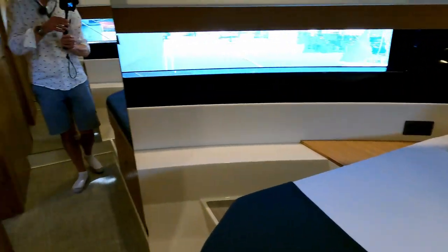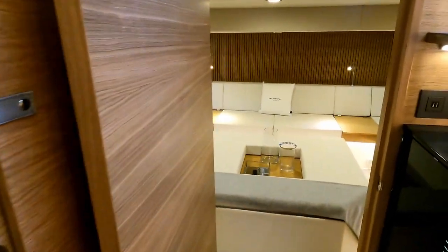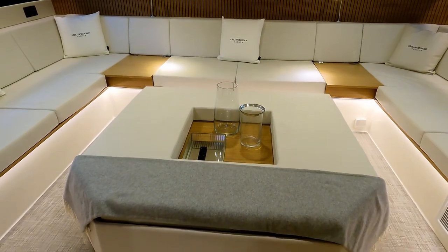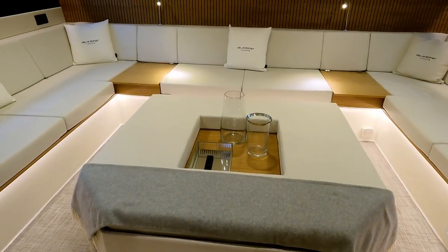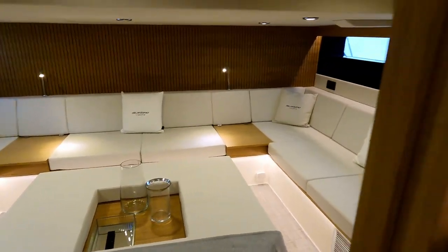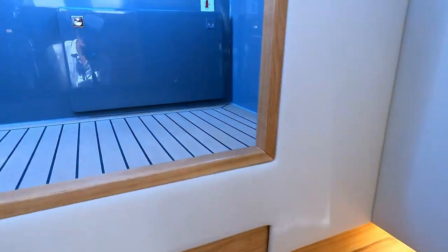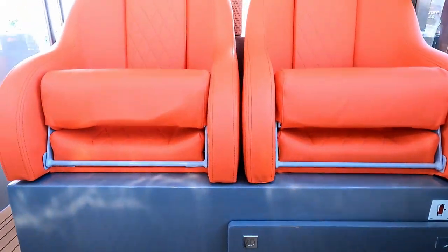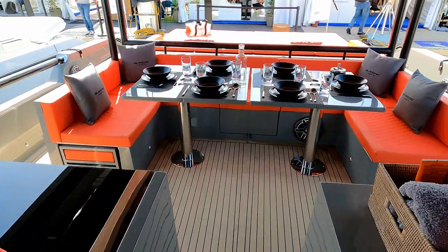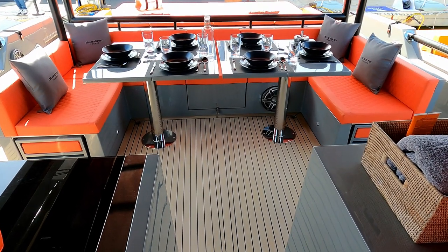So cabin number one, heads, and then cabin number two — slash TV lounge, slash cocktail lounge, whatever you fancy. That is pretty much it — a bit of a whistle-stop tour. Thank you very much to D'Antonio Yachts for letting us have a look around. Hope you liked the tour. Do please like and subscribe. I look forward to seeing you next time. Thank you very much for watching. Bye.